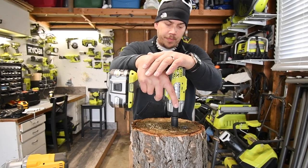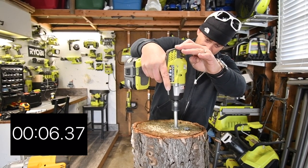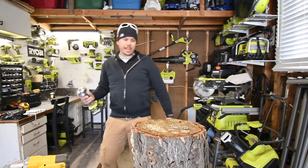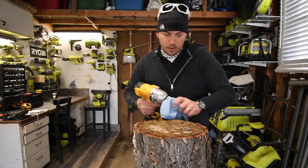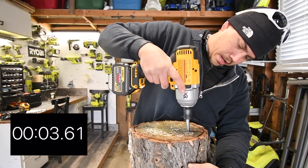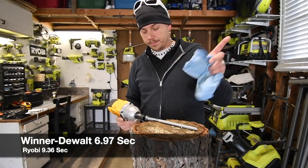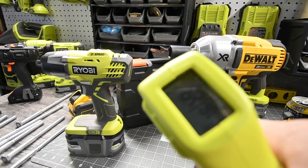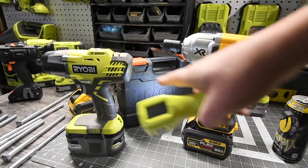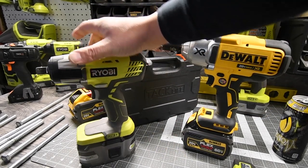Three, two, one, go. Very good. The Ryobi is now done with the test. Three, two, one, go. That was already out. Quick temperature reading: 98 degrees for the Ryobi, and 61 degrees for the DeWalt. The DeWalt ran significantly cooler than the Ryobi did. The Ryobi is really warm - I could hold it, but it's really warm.